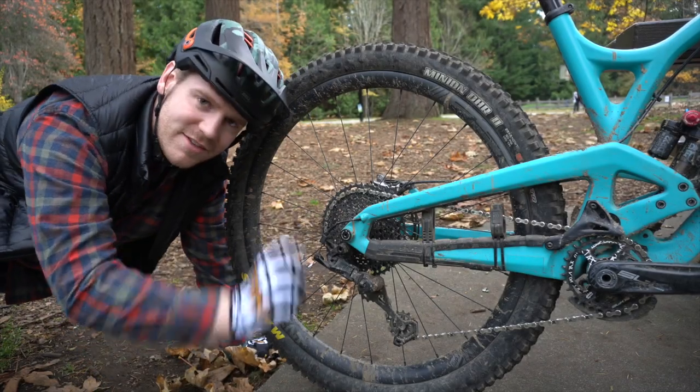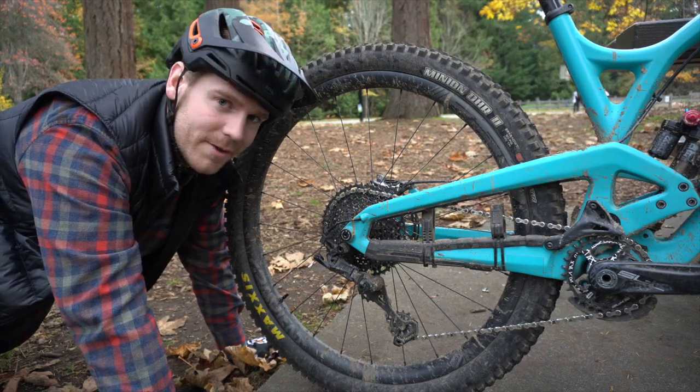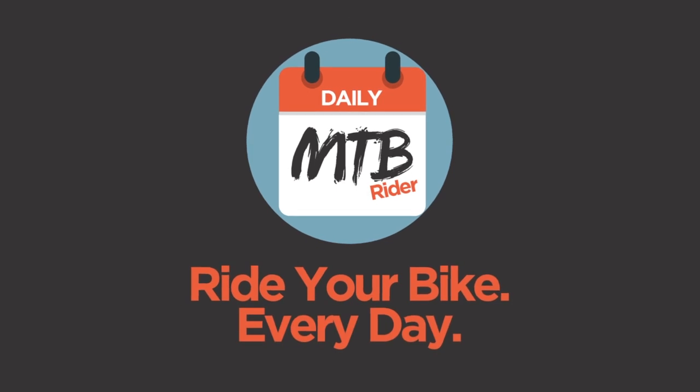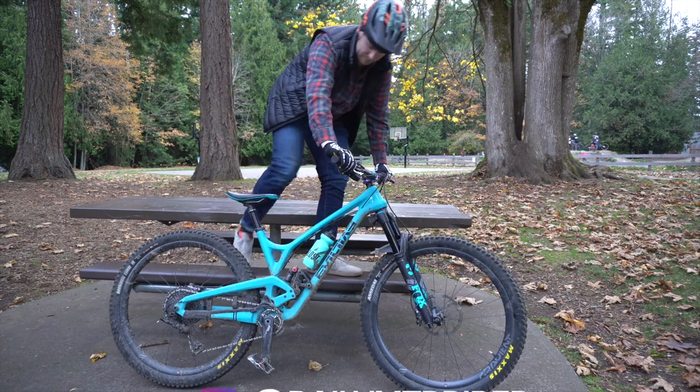This drivetrain only costs $167 and I've been riding it for six months straight. Hello everyone, Josh here again with Daily Mountain Bike Rider.